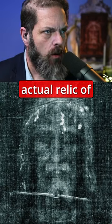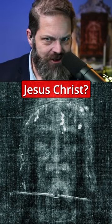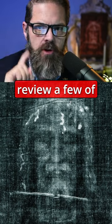Could the Shroud of Turin be the actual relic of the resurrection of the Lord and Savior Jesus Christ? Let's review a few of the facts.